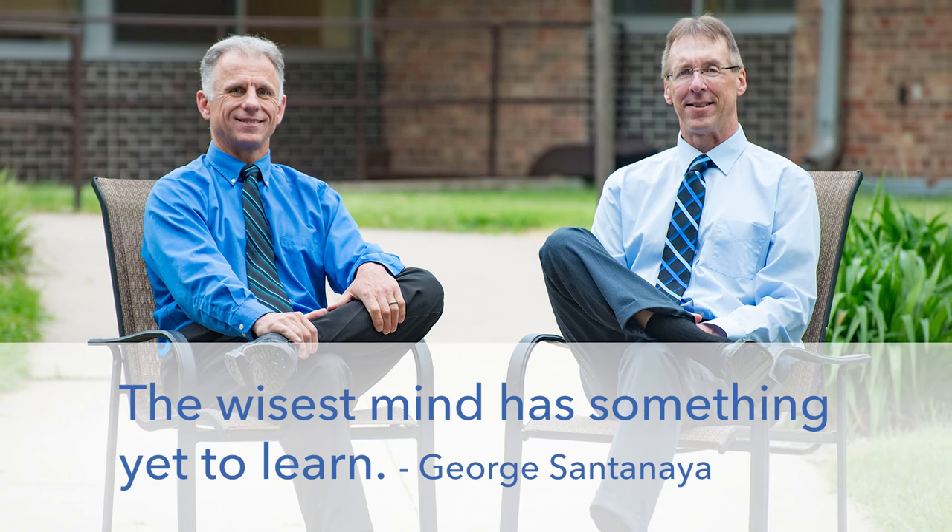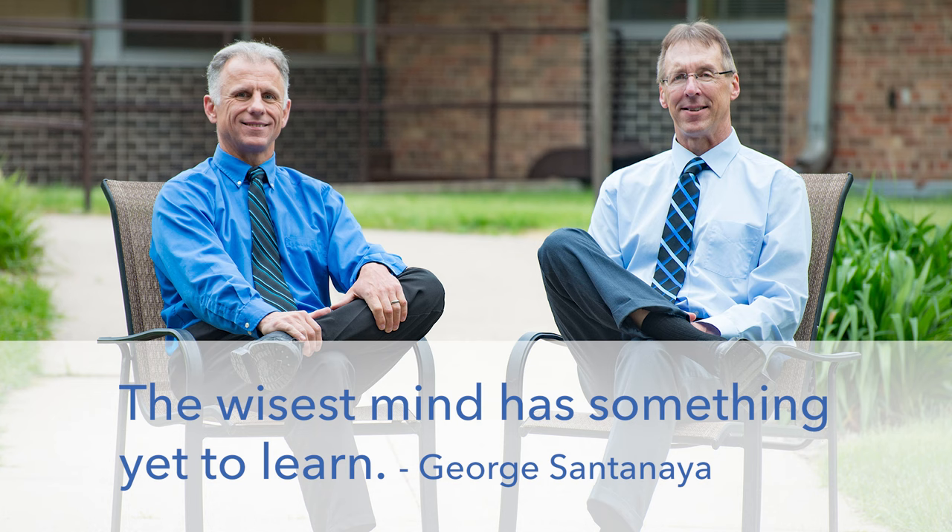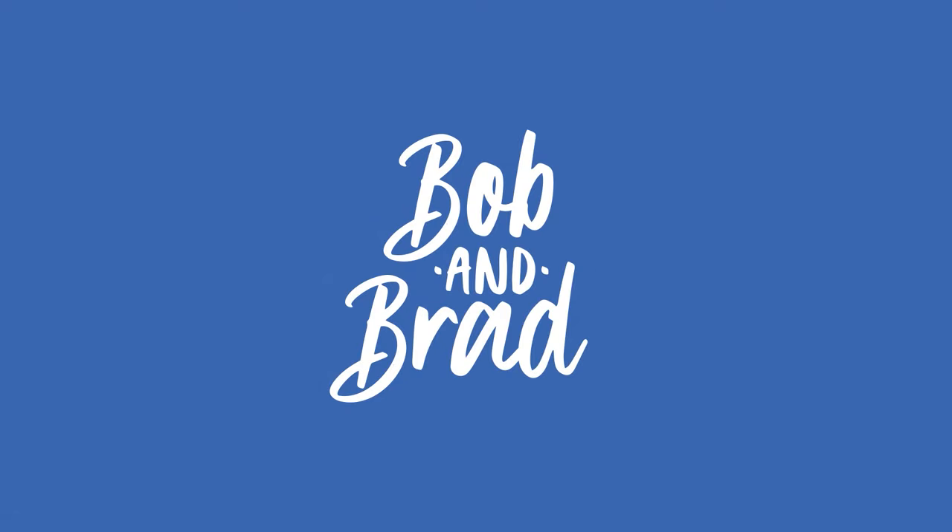Bob and Brad, the two most famous physical therapists on the internet. Hi there folks, I'm Bob Schrupp, physical therapist. Brad Heineck, physical therapist. Together we are the most famous physical therapists on the internet — in our opinion, of course. I have a foot stand on, Brad.